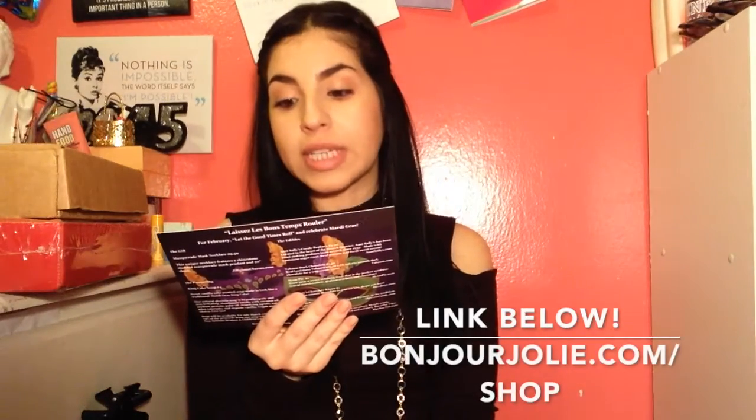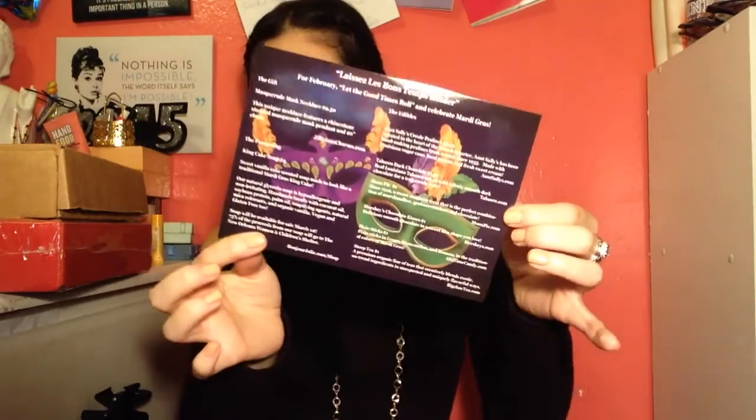This is the box. It says 'Thank you, Bonjour Jolie' on the top. Then we have our little card — it's all different, it's like shiny, like an actual card. It says 95% of the proceeds from our King Cake Soap will go to the New Orleans Women and Children's Shelter. I'll leave that link down below.